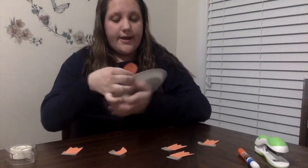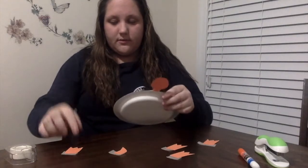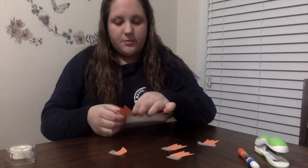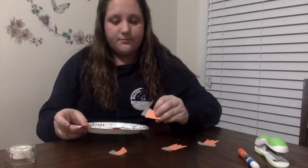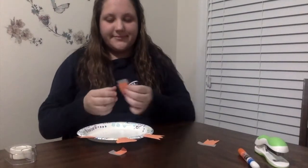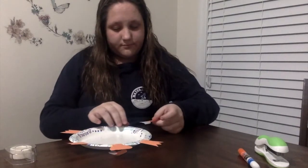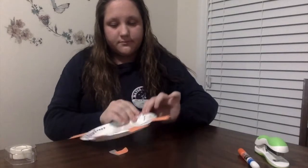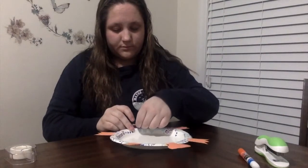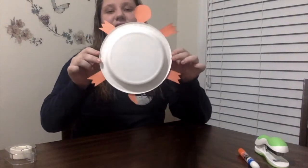Now I'm gluing the head onto the underside of the plate. Now I'm going to do the feet. You should put two at the top and then two at the bottom. And lastly, put your tail on. This is what my turtle looks like at the end of step one.